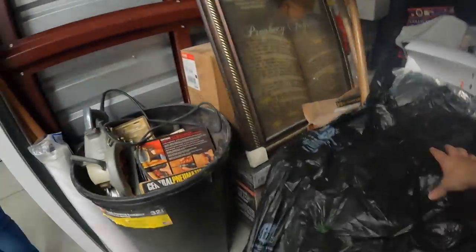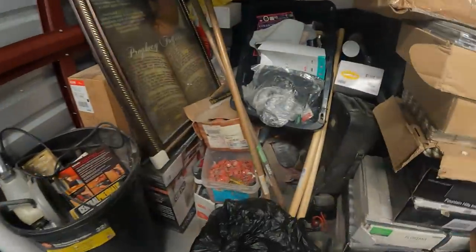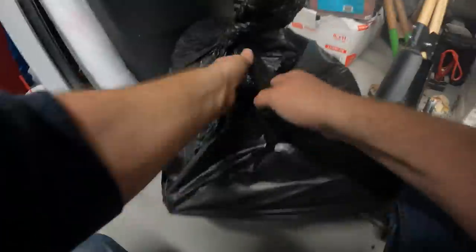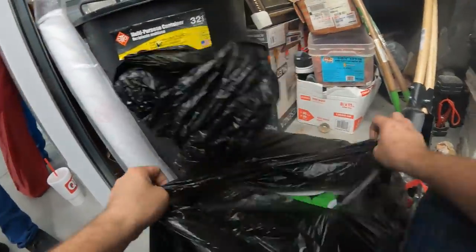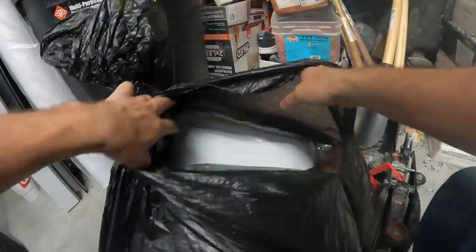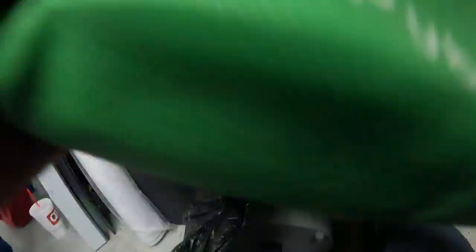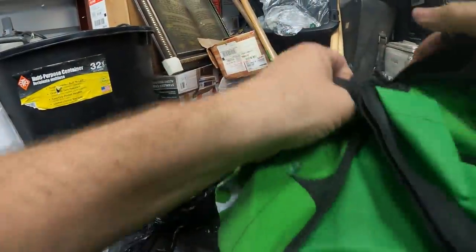Christmas tree — but this is not one of the rare unicorn Christmas trees. One more bag right here in the pile. And here we have a foot spa!